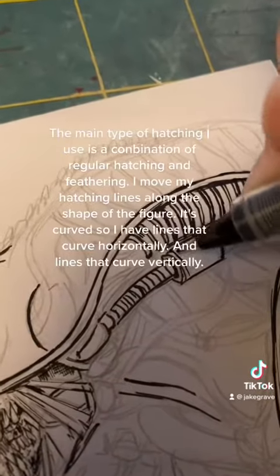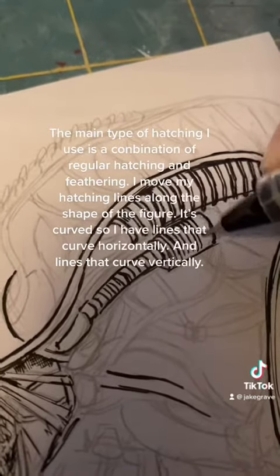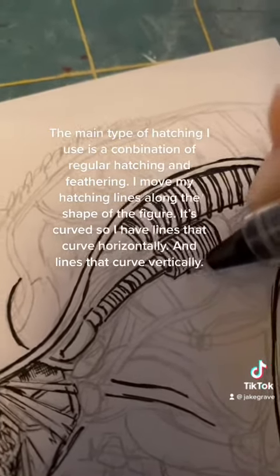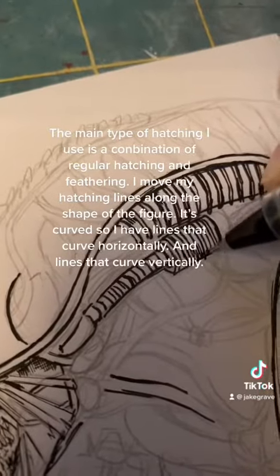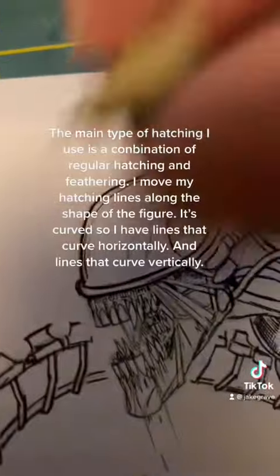I like to use the Finito Pen to color in black areas because of how nice the ink flows out. The main type of hatching I use is a combination of regular hatching and feathering. I move my hatching lines along the shape of the figure — it's curved, so I have lines that curve horizontally and lines that curve vertically.